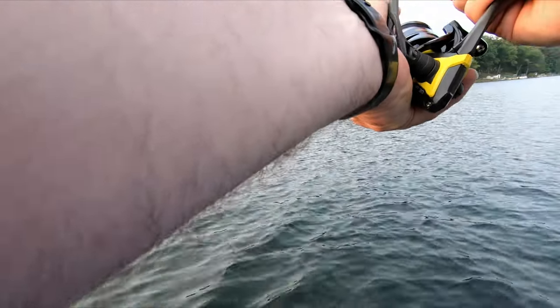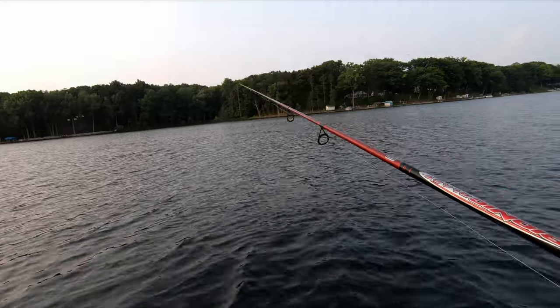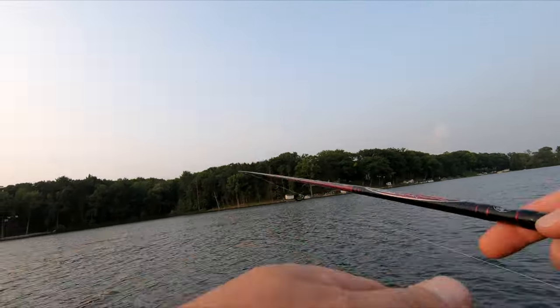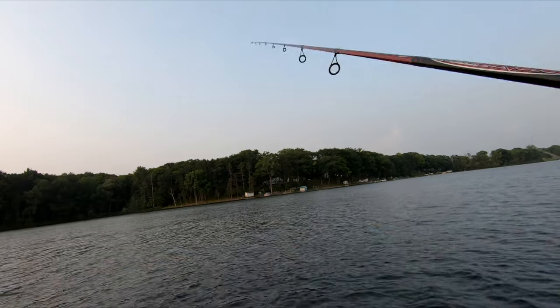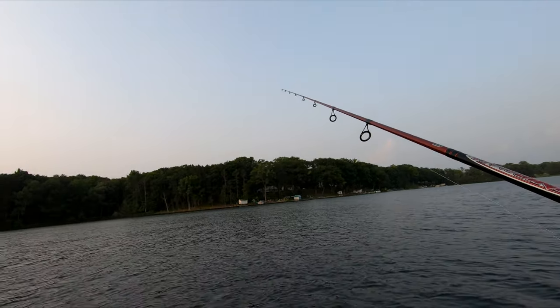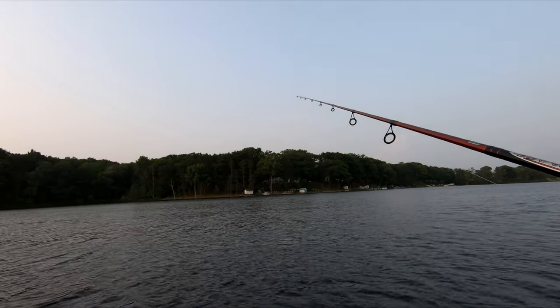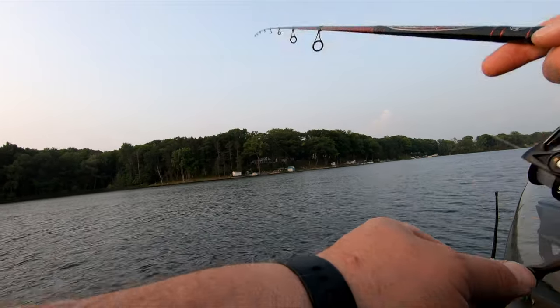About three weeks ago I bought this boat and it was used. Other than some new vehicles, I haven't really bought things that are new — the Smoker Craft was new when I bought that — but you get a lot better value when you buy used.